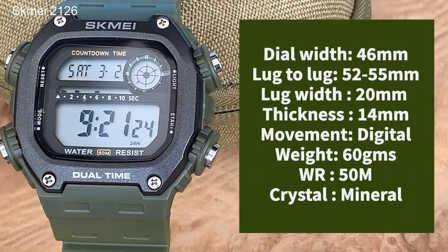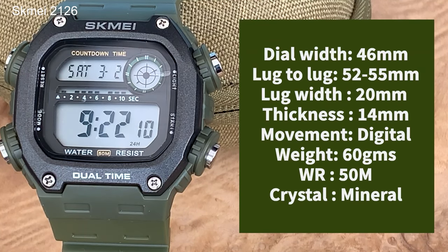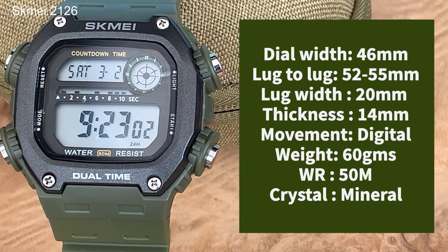This watch has a dial width of 46 millimetres, a lug-to-lug of somewhere between 52 and 55 depending on where you measure it. The lug width is 20mm. Thickness of the watch is 14 millimetres. It has a digital movement and weighs in at a paltry 60 grams. Water resistance is 50 metres.